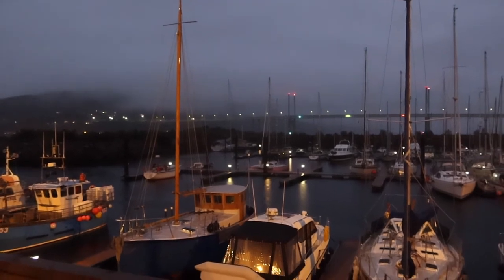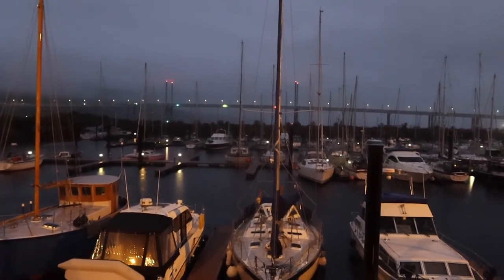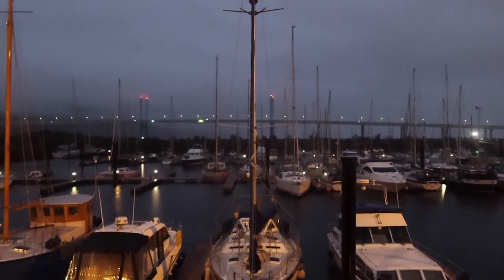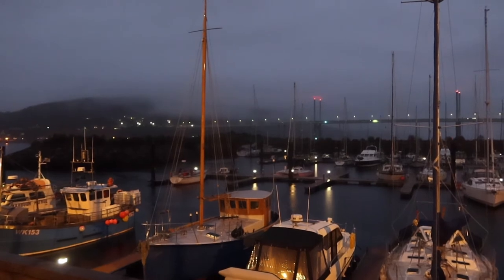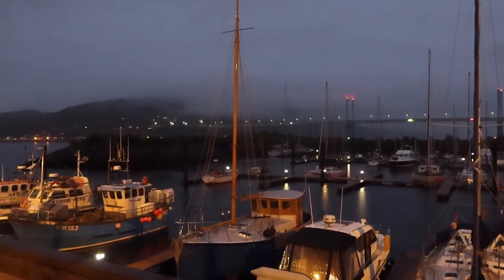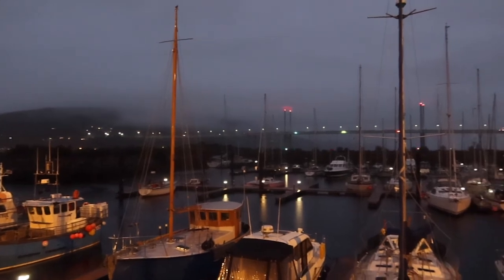My destination is someplace warm, because what I'm looking at now is the best it's going to get. It's the middle of September now - September 8 or 9. Even if I was successful getting the boat underway in the water in four more weeks, and even if I got underway leaving here four weeks after that, I still have about four or five more months of this kind of weather in front of me, no matter which way I go. It's just going to get nothing but colder.